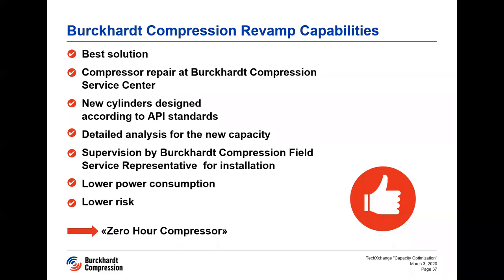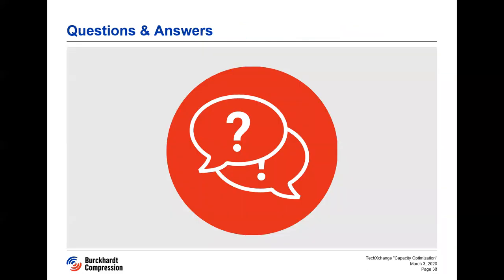Thank you very much, Madhuri and Samuel. Let's start our Q&A session. Just in case of time restrictions, we may not be able to answer all questions, but we will get back to you personally. Madhuri, I think this one would be for you: what about the motor — will this be delivered as well? The motor is currently being offered, but the client unfortunately doesn't have budget for this year. So they are planning to reuse the existing motor, and in the next year they would like to buy the new motor.